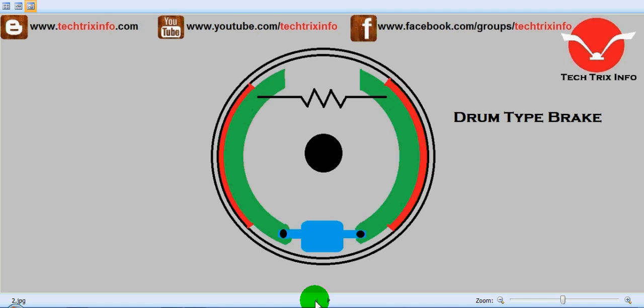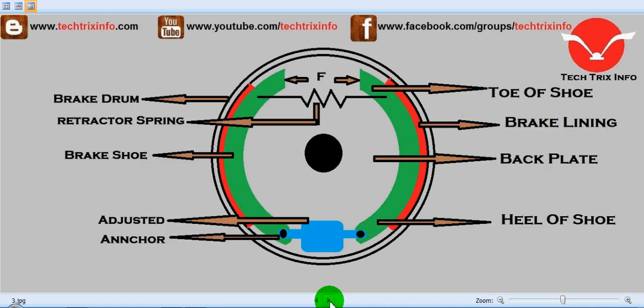So we have a drum type brake over here. Let's identify each component. The green colored part marked here is the toe of the shoe — at the top it is the toe of the shoe, and at the bottom it is the heel of the shoe. That's the brake shoe. The red colored marks on both sides are the brake linings, and in the center we have the back plate. The blue colored part is the adjuster, and this is the anchor which is connected here. The exterior portion is the brake drum, and in the center we have the retractor spring which keeps the brake shoe away from the linings.